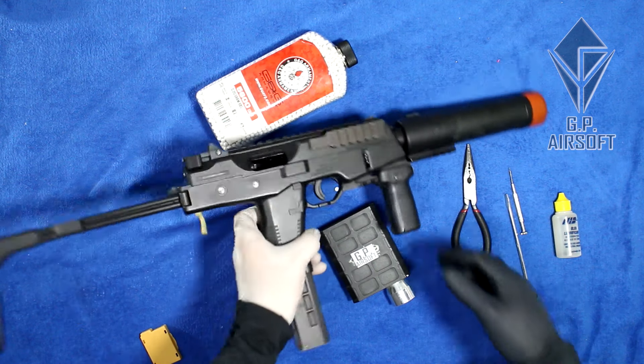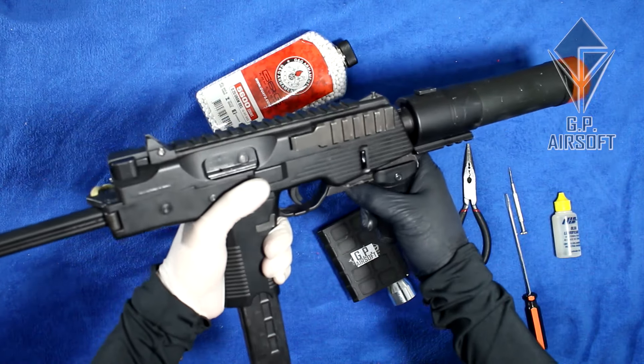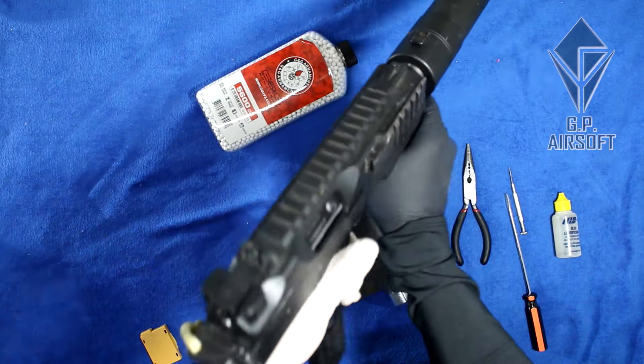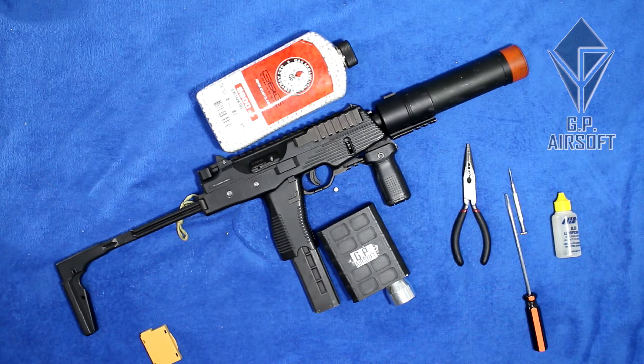Hello there, welcome. Gaspar here from GP Airsoft, your 4th favorite GBBR channel. Today we have a very special video for you guys, which is teaching you how to reduce the FPS on a KWA MP9.